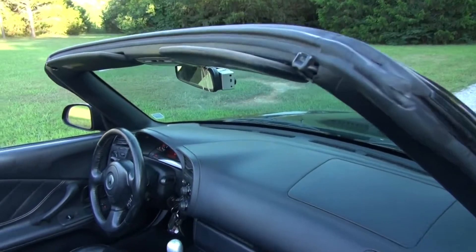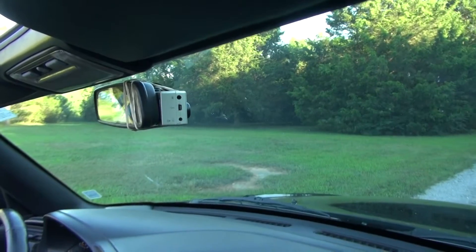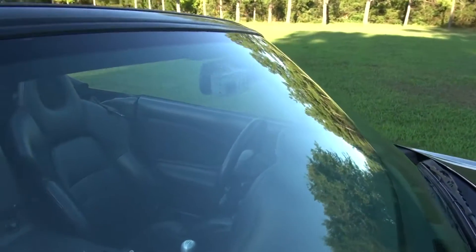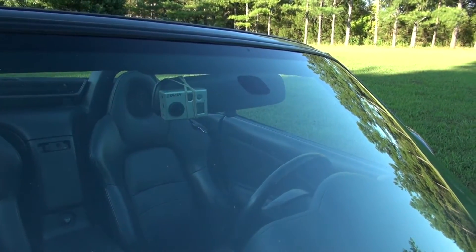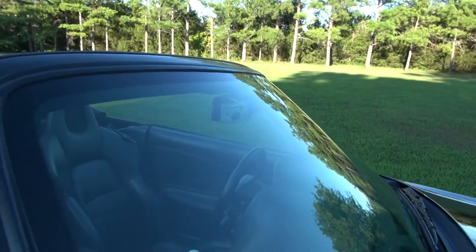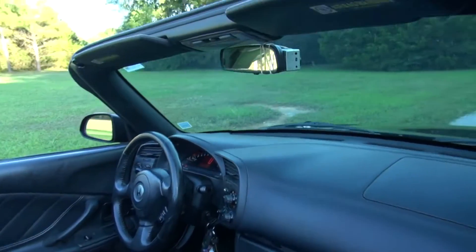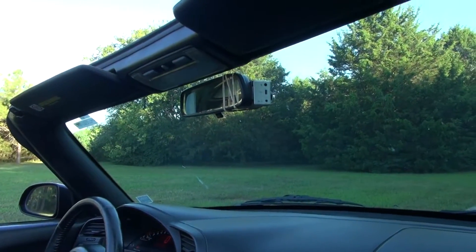So what I did — I mounted the GoPro inside on the mirror with rubber bands, and it's worked pretty good for me. I have some video of getting on the interstate so you can hear the difference. I've got the top up because the wind noise is pretty bad with the top down.